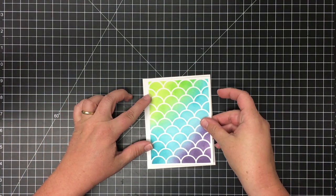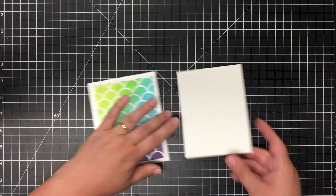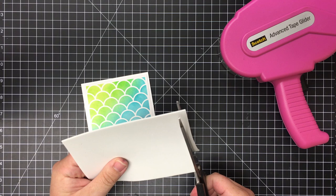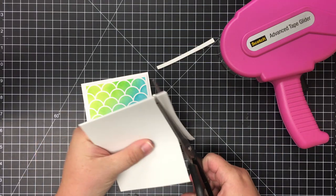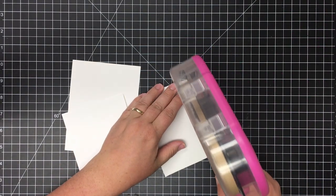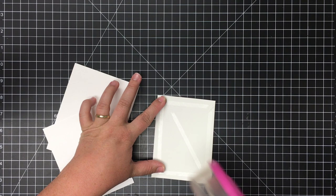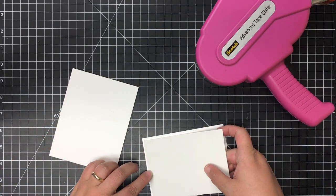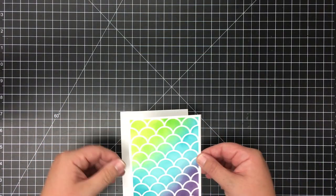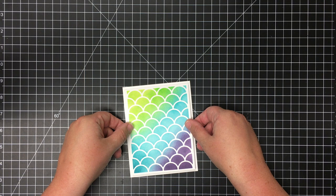Now that I have the card front finished, I'm just centering it on my card base to make sure everything is even. I'm going to take a piece of fun foam to add to the back of the card front for some dimension. I cut it down to 4 inches by 3 and 3 quarter inches and store a stack in my drawer. I cut just a little bit off to fit right inside the edges, and ATG is the best to stick the fun foam down. Then I add the card front to the card base, centering it with ATG — that stuff holds pretty tight.